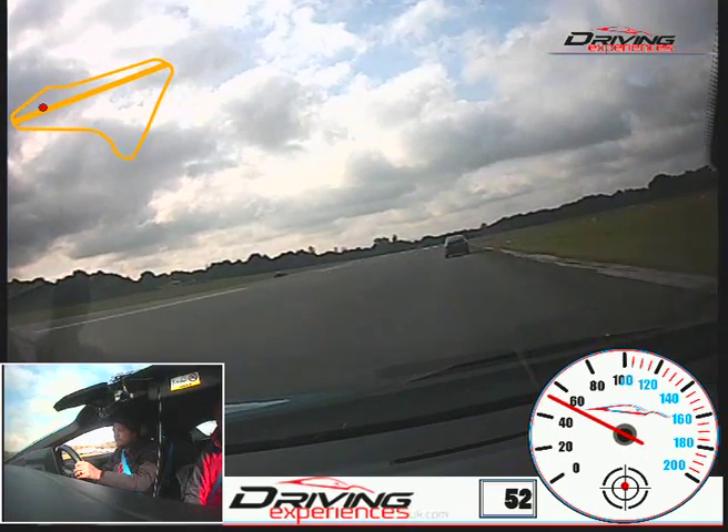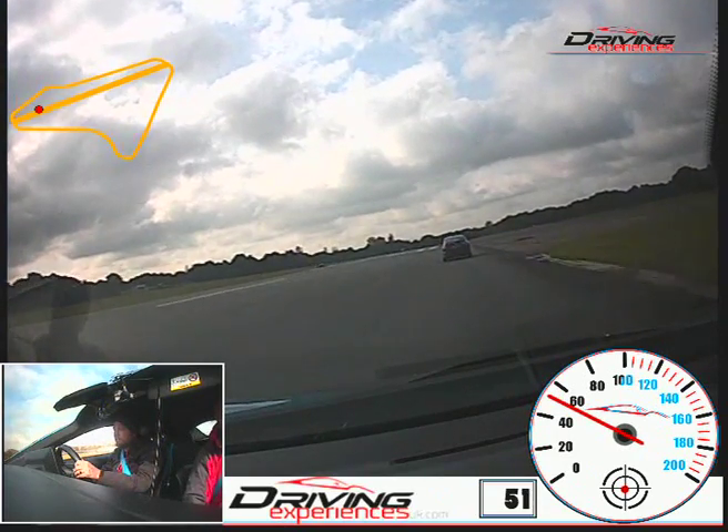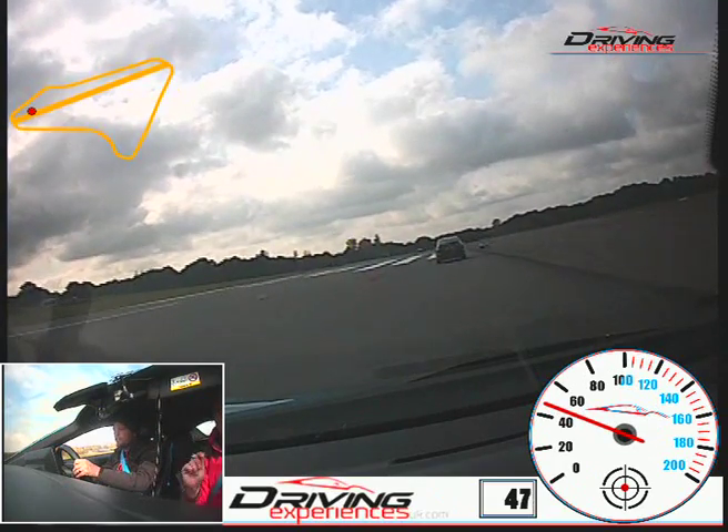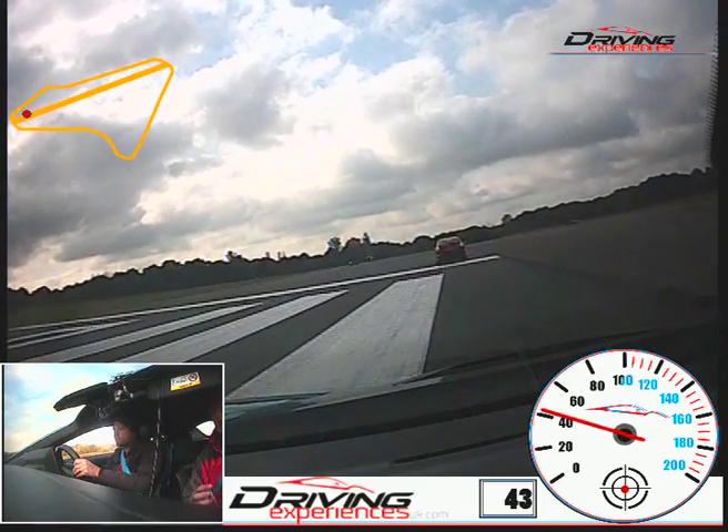Up again. Right, so keep it going straight, coming into the first corner like you've seen before. Coming in, round to the left, round to the right. Staying in between the white lines.